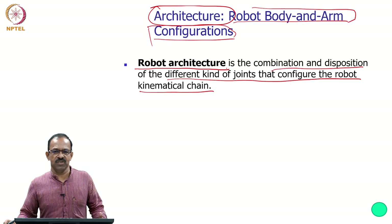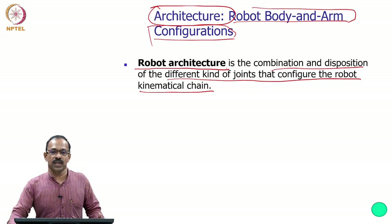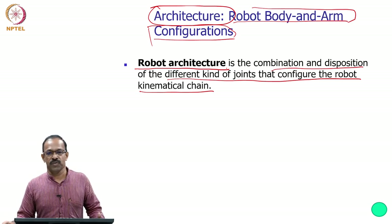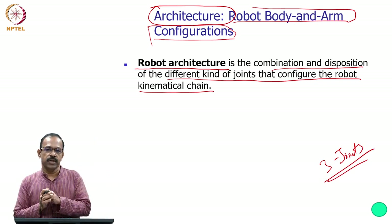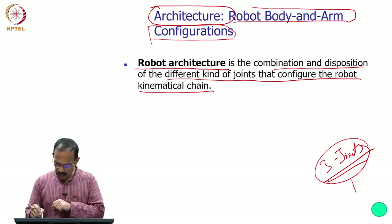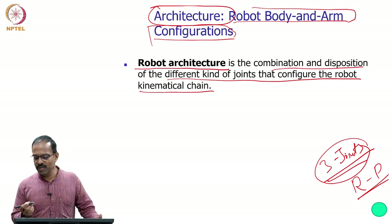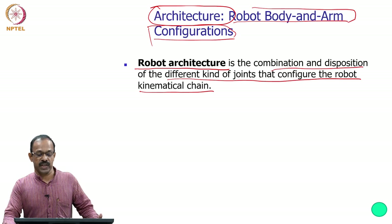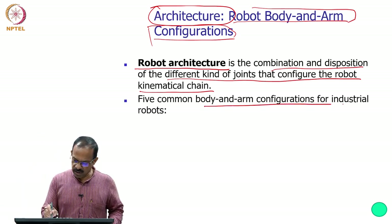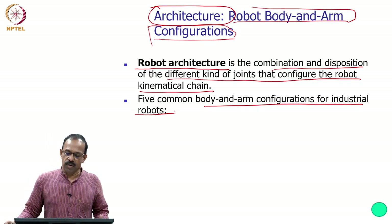There are a few commonly used architectures. We will see what these architectures are, what kind of workspace each leads to, and what the advantages are of using different architectures. The first three joints define the body and arm configuration, and each can be either R or P. There are five common body and arm configurations for industrial robots, achieved by arranging R and P joints in different combinations.